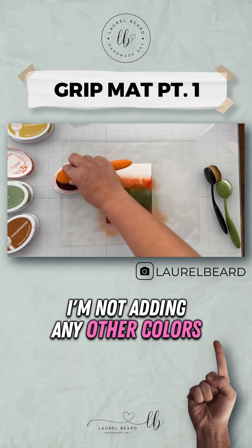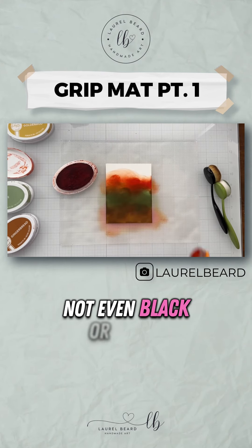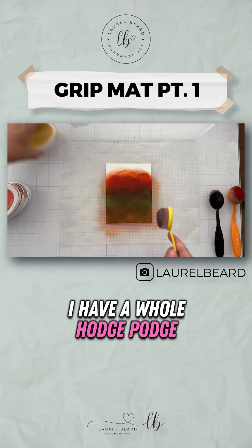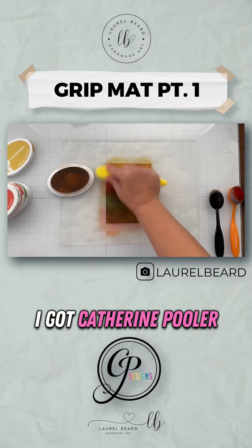I'm not adding any other colors — not even black or white. So I'm going in with whatever blending brushes I have. I have a whole hodgepodge: I got Amazon, I got Katherine Pooler, I got Waffle Flower.